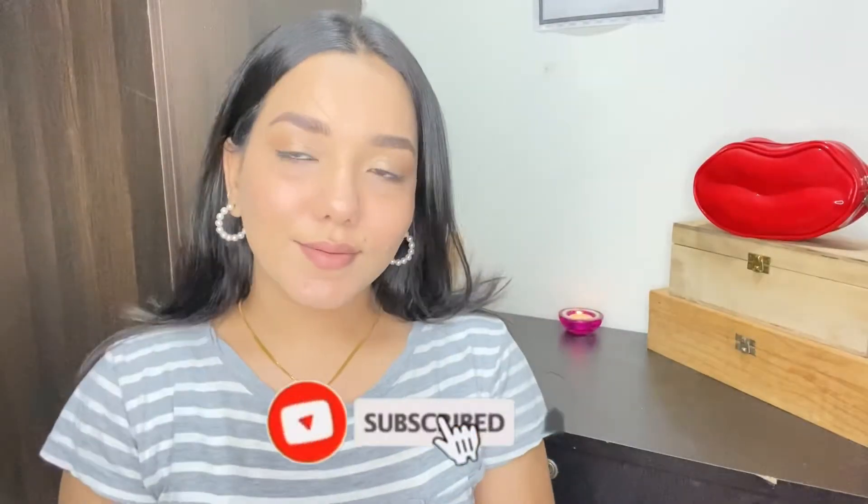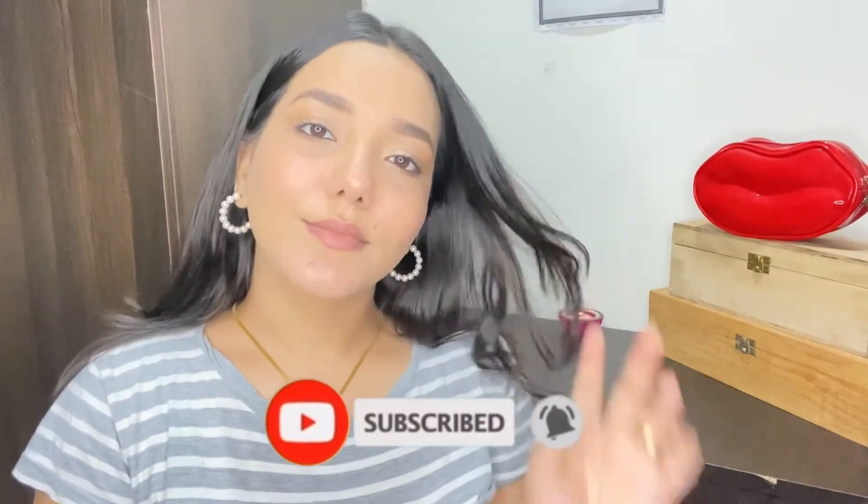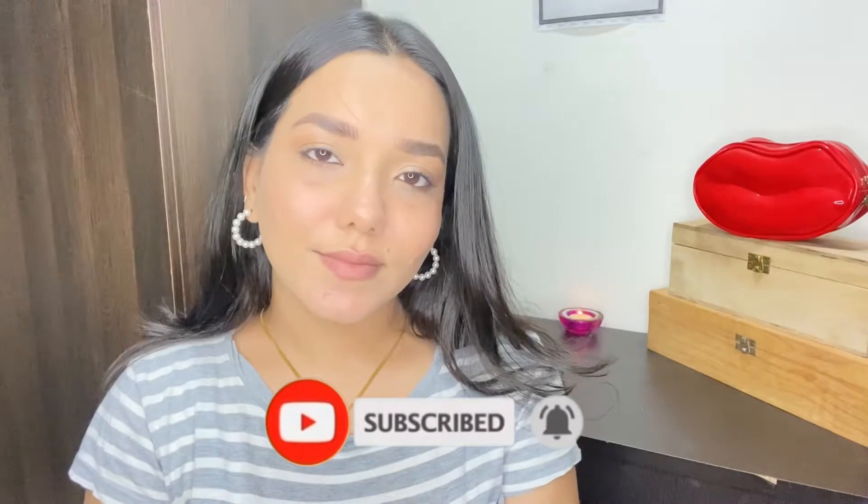Hey my lovelies, what's up? I hope you all are doing amazing. In today's video I'll be sharing with you how I do this natural skin-like makeup, so it is like a no-makeup makeup look. If you're interested to know, then keep on watching.